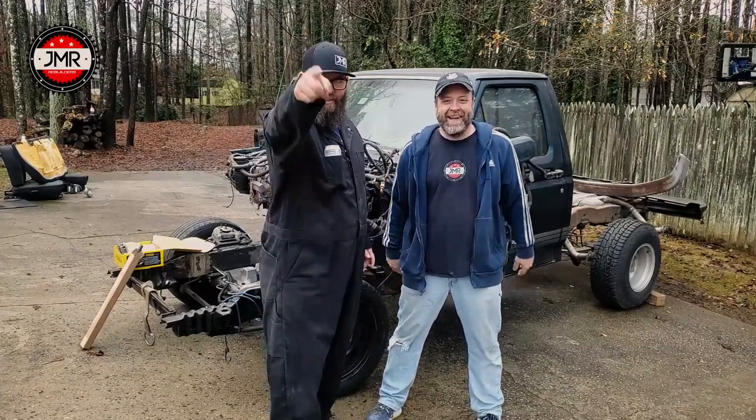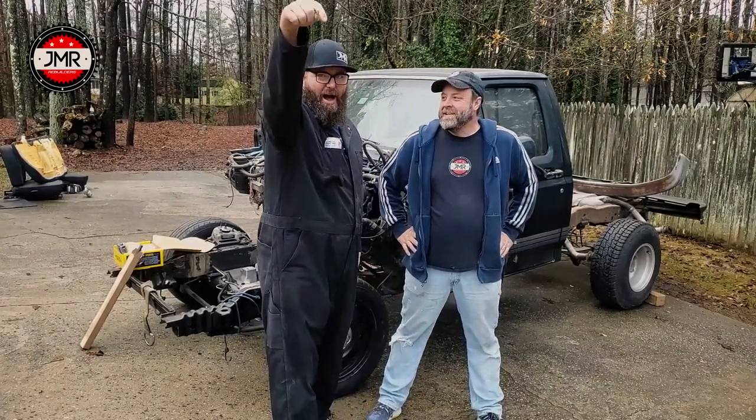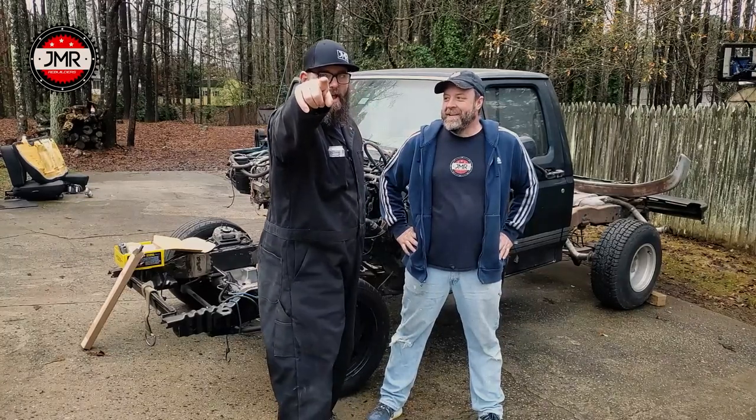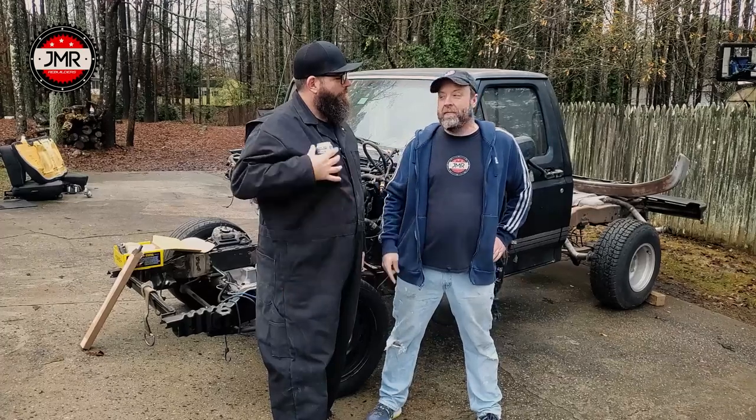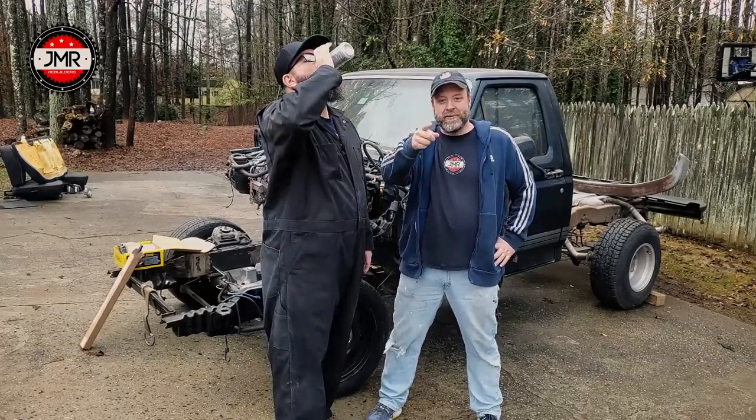What's up thugs and gangsters! This week we get this truck body riding low and we fix the steering, and at the end stick around — we're gonna have hopefully a special surprise.